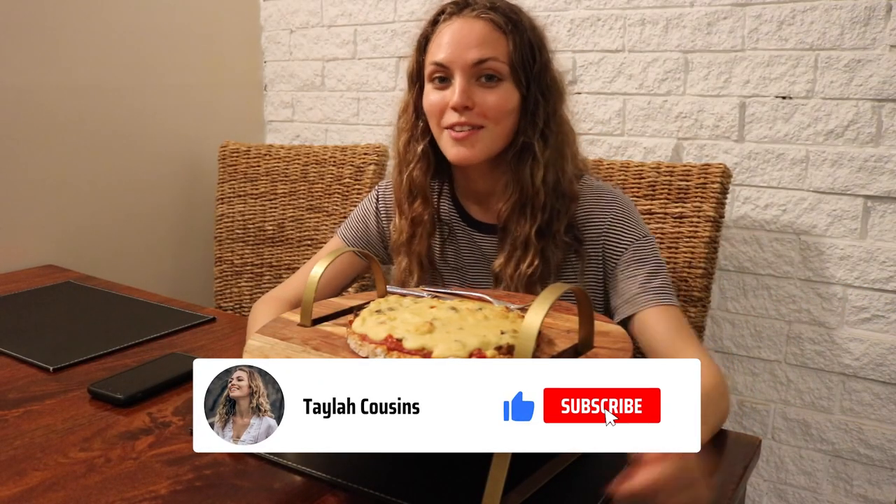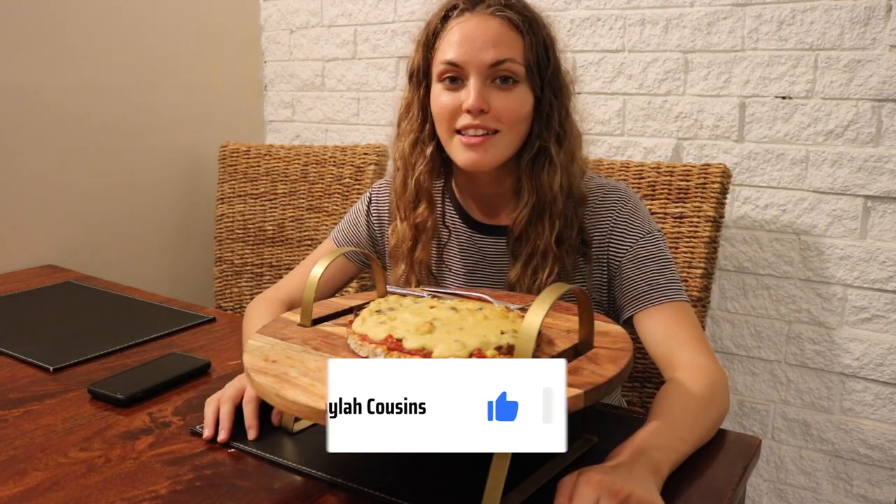If you've enjoyed this video and you like vegan pizza, make sure to like this video, subscribe to the channel, and click that notification bell. I love you guys and I'll see you in the next video.